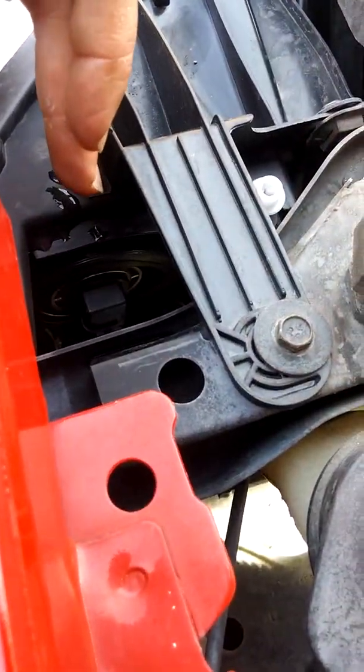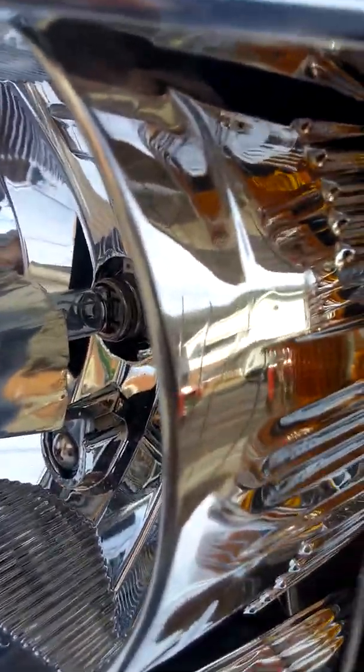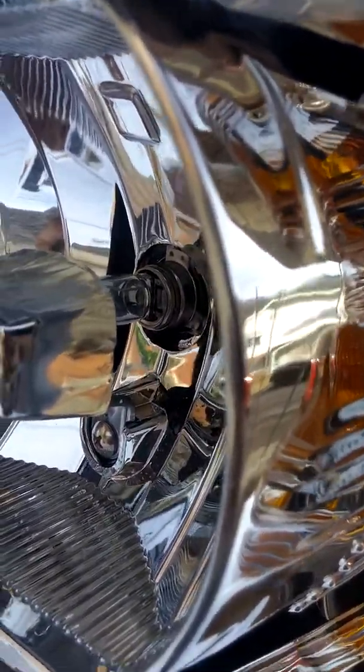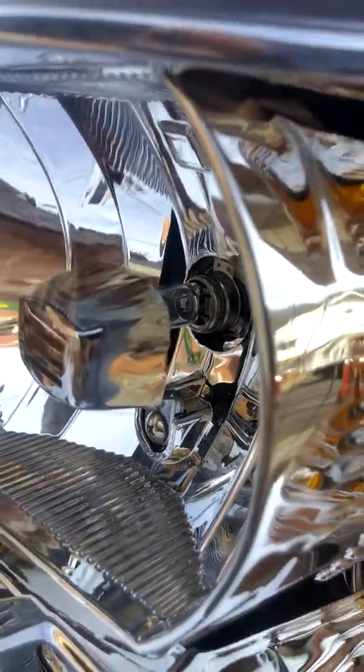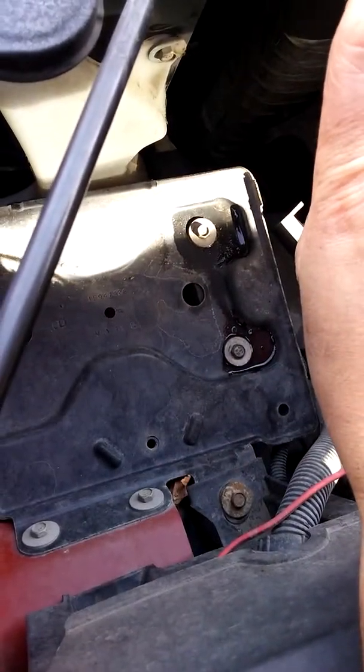It's right directly to the left of where your washer fluid is. All you do is look inside here in the back — you can look over whenever you're pulling this thing out — and you turn it to the left, which means counterclockwise when you're inside there.